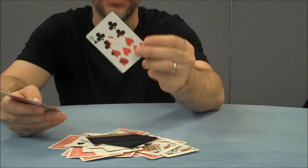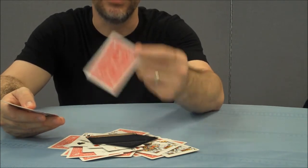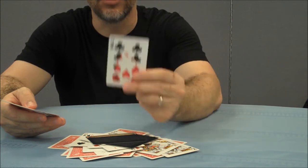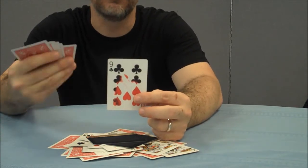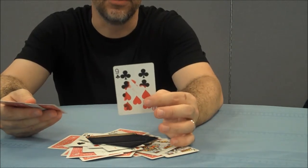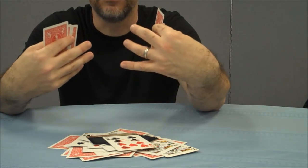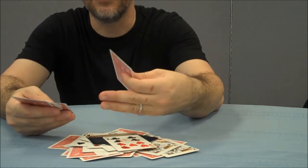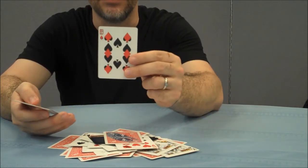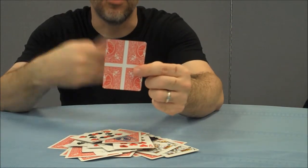Even things like this — it's beautiful to look at, and as a collector I can appreciate it, but I would never want a spectator to actually hold this in their hands, because to me it doesn't look real. There is an element of magic that should look real. Any time you're actually leaving the Gaff in the person's hands, that's bad. That gives them the opportunity to look at it and inspect it. Your magic should end with the Gaff invisibly gone and vanished.